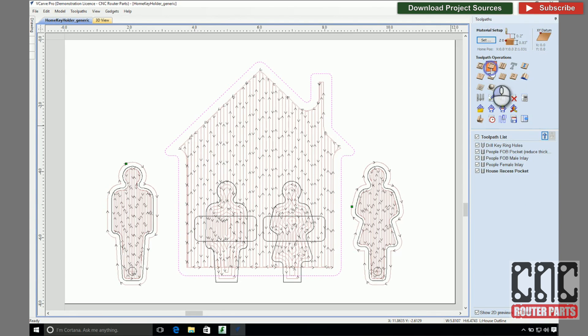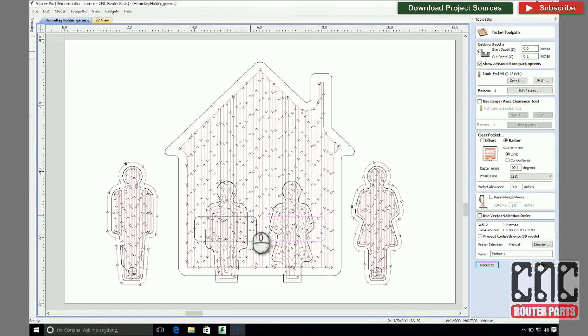Next, I'll create the fob removal pockets. I'll make the depth a quarter inch, roughly two thirds of the depth of the key fob pockets, which should work great.